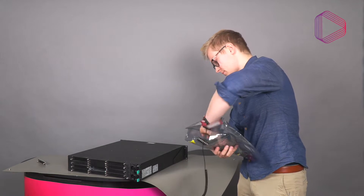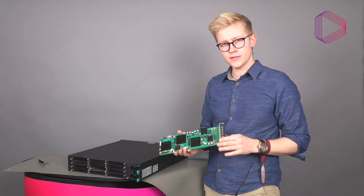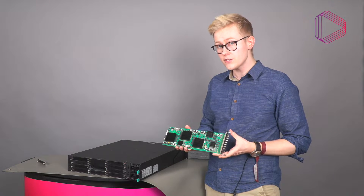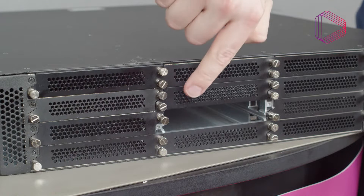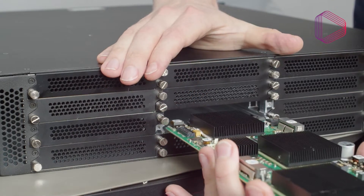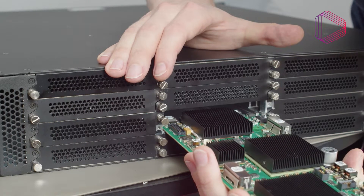Immediately install the new module into the X chassis. If for some reason you need to stop the installation, place it back into the anti-static bag to prevent any electrostatic discharge. When installing the card, take great care to note that there are guides or rails that the cards are intended to be inserted into — carefully align them to the guides first.